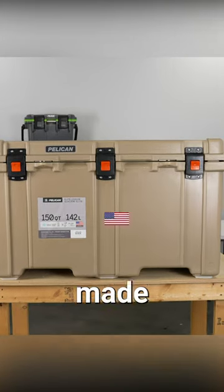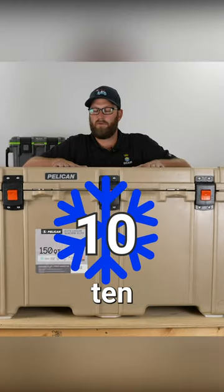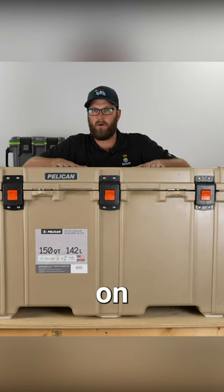This cooler is made in America, comes with a lifetime warranty, offers up to 10-day ice retention, and can be found on EliteCooler.com.